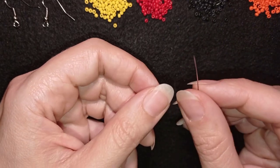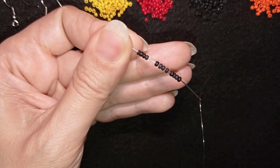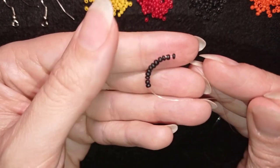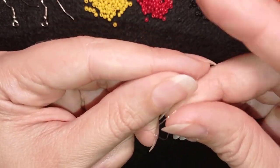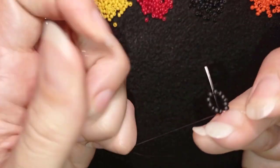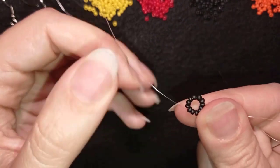I'm going to pick up 12 black beads. I have my 12 on my needle and I'm sliding them down. I'll stick my needle in my mat and make a knot — making a loop, going twice through the loop, and pulling. I make one more knot just to be sure it's all tight and secure. Now I have this ring and I will go through some beads in this direction.